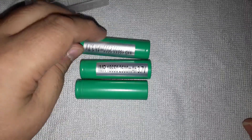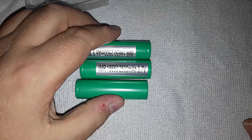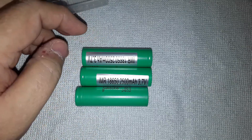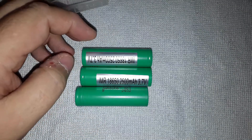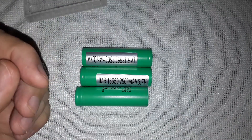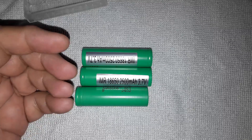I complained to them and they actually sent me some more out, as if that was going to make any difference. I said to them, 'Look, you can send me more if you want, but I'll just reject them again if they don't charge properly.' They insisted on trying anyway, but they only sent two replacements instead of four.